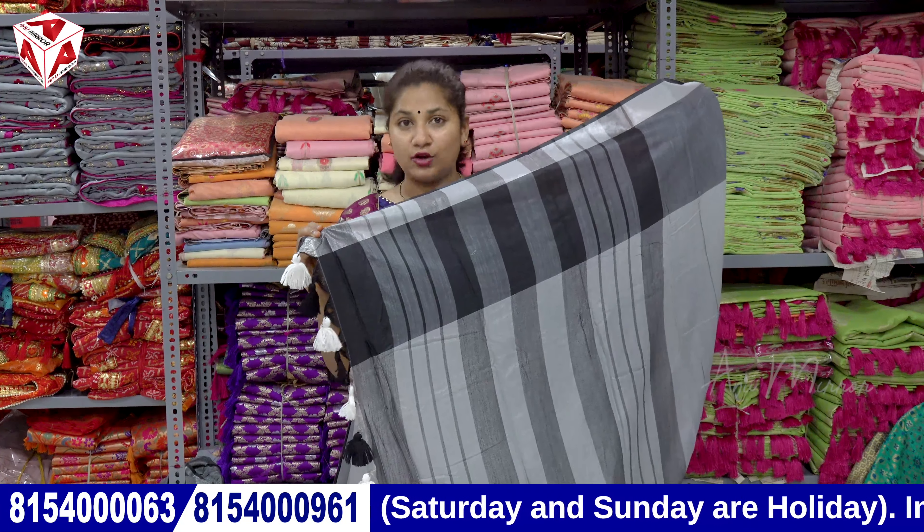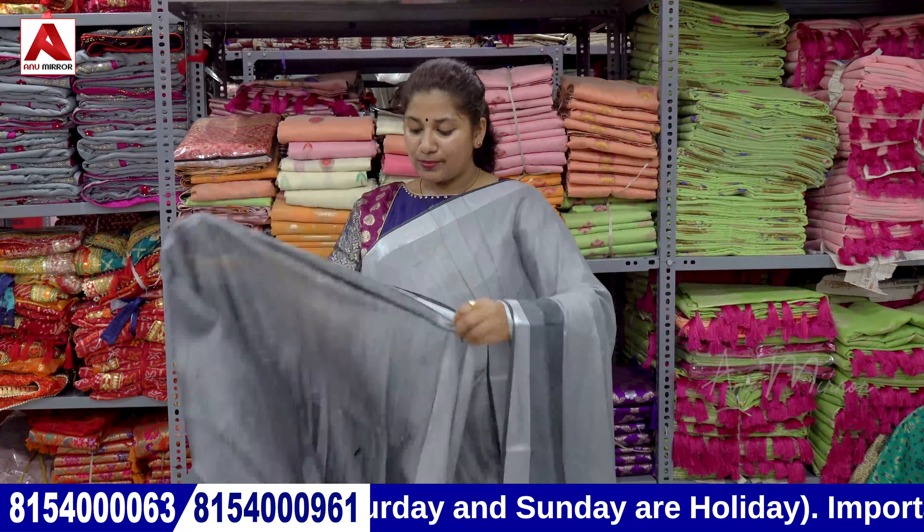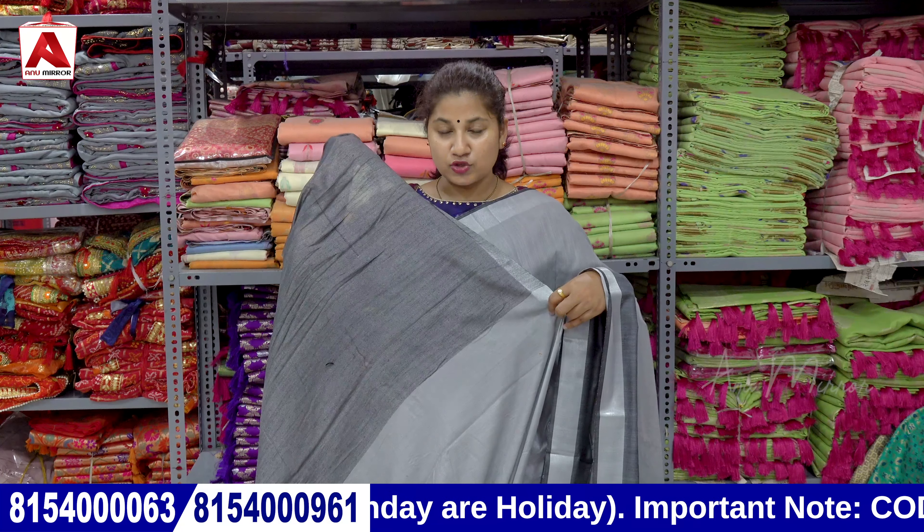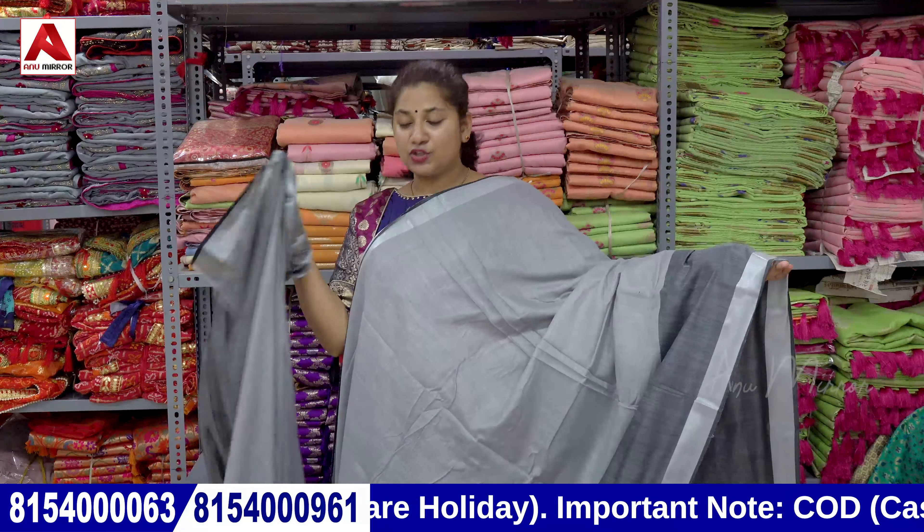Tassels format, pom-pom style. We have a blouse in this format with two tones in black. Overall, we have this one.